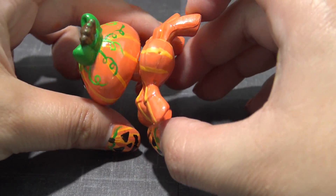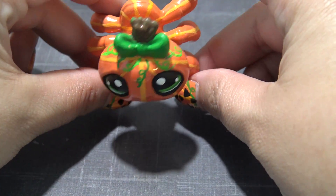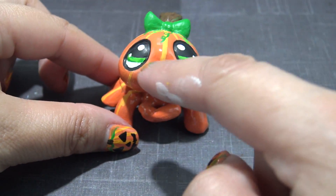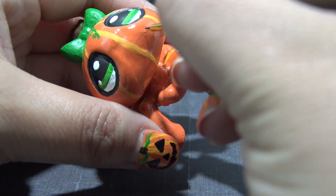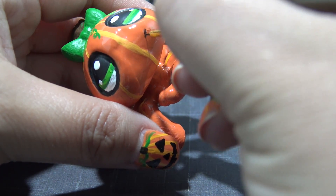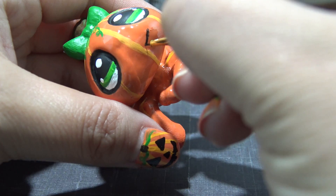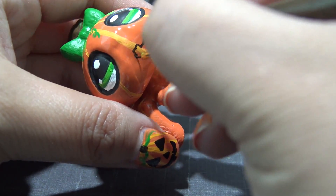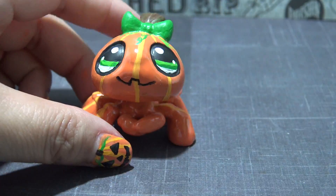This little spider pumpkin is coming out so cute — the little vines look like little ribbons on her head. I love it. It's time to start working on her mouth. I am going to give her a smiling jack-o'-lantern mouth. I think it's easiest if you start from the corners and work your way down. You could also put a little tiny nose in if you wanted to.